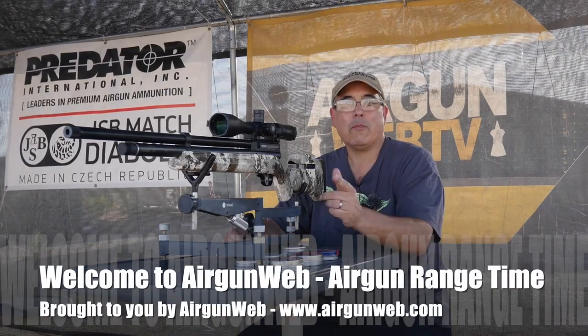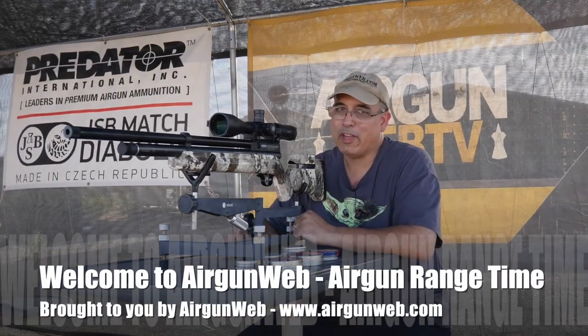Hey there guys, it's Rick Eusler here again with Airgun Web, your home for old school airgun reviews and where we tell you the facts not fluff.